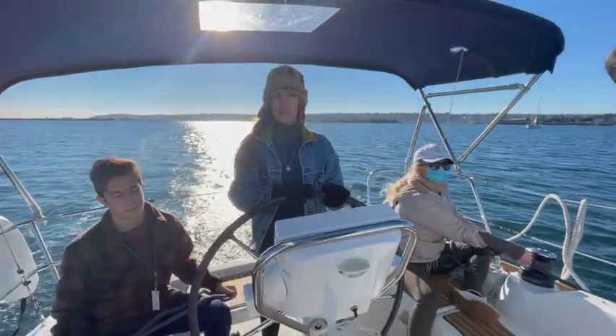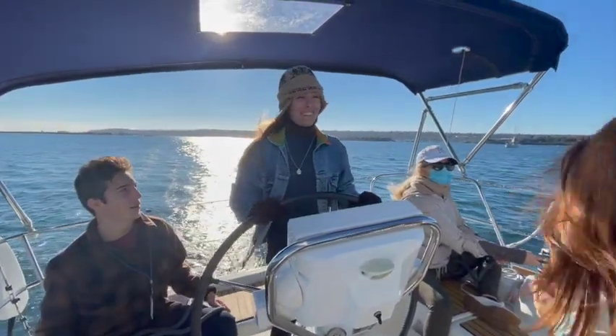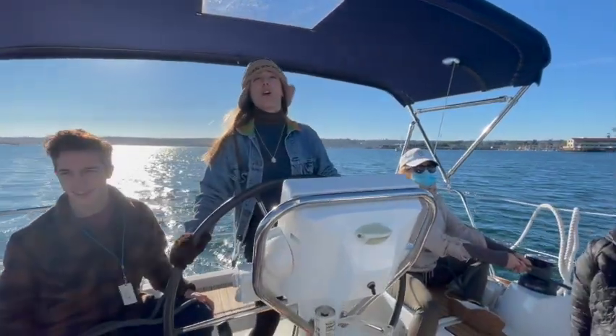Michaela, who is a certified sailor, is taking over, and I'm just going to sit back and assist and see how she does.